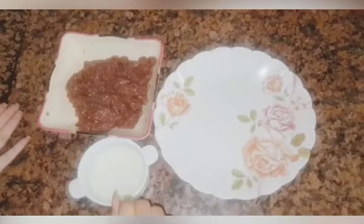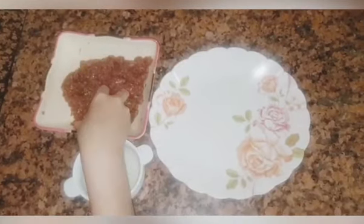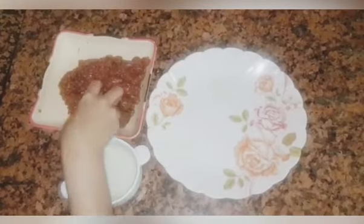Now we will start making the recipe. I will add a little oil.